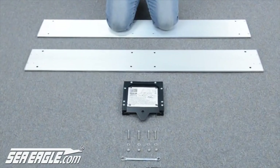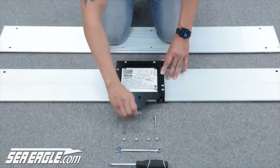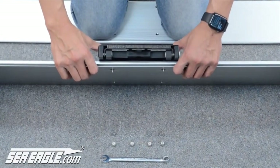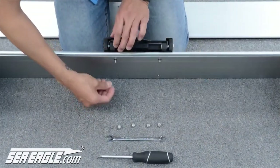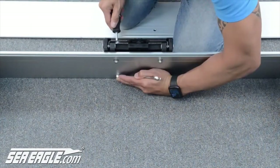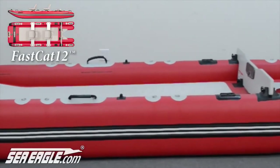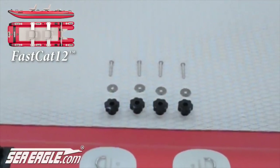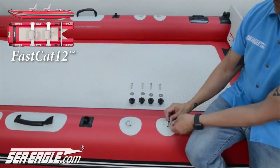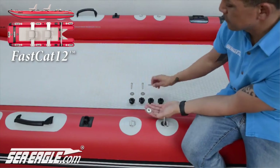With the quick release lever facing one edge of the aluminum cross bench, place it over the four holes. Take the four bolts and insert them through the quick release seat mount from the top down. Tilt the aluminum cross bench back to confirm the bolts slid through the four pre-drilled holes. Slide a washer onto each bolt, then screw on a nylon nut. Repeat this step with the remaining hardware and securely tighten each nut.